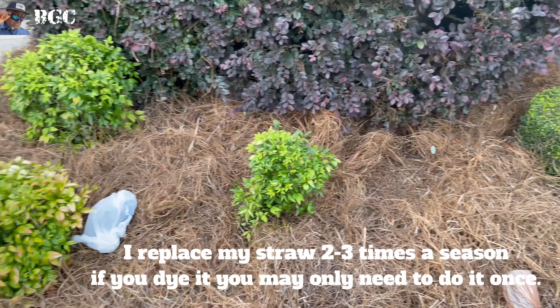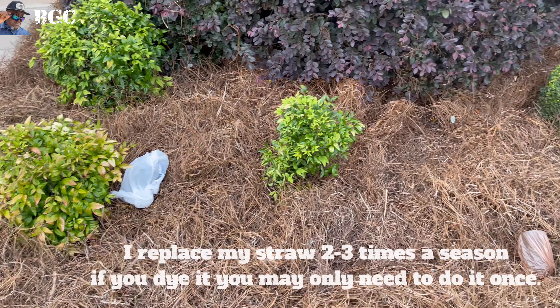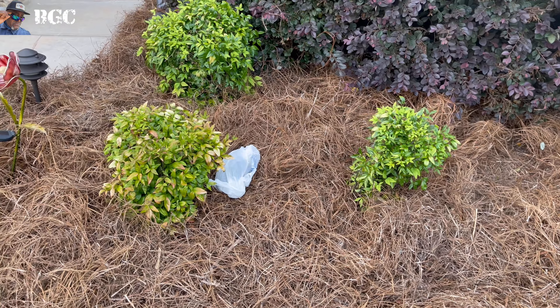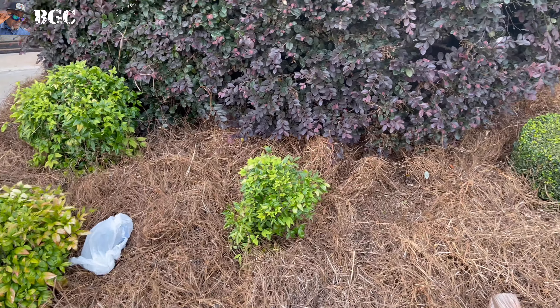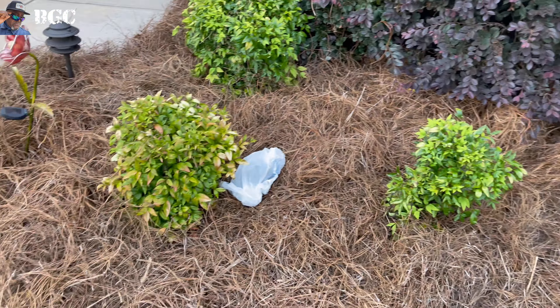We do mulch, we do all that stuff. Pine straw is pretty inexpensive, and it does what it's supposed to. It helps crowd out weeds — doesn't prevent weeds, but helps crowd out weeds — and it provides moisture to your plant life, bushes, shrubs, whatever you got, by retaining moisture.